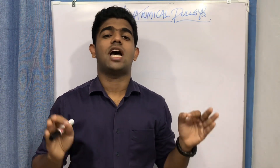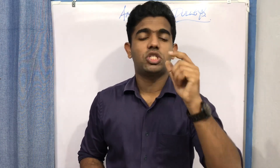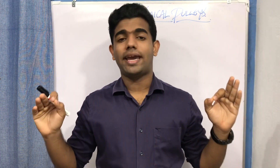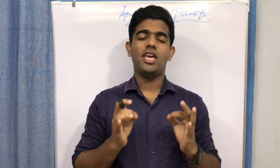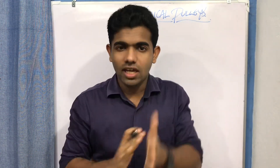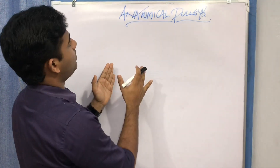Pulleys are devices designed to make tasks easier and less stressful. You can define a pulley as a simple mechanical device — it's not complicated — consisting of a wheel revolving around an axle or axis. So a pulley is a simple mechanical device with a wheel rotating around a fixed axis.